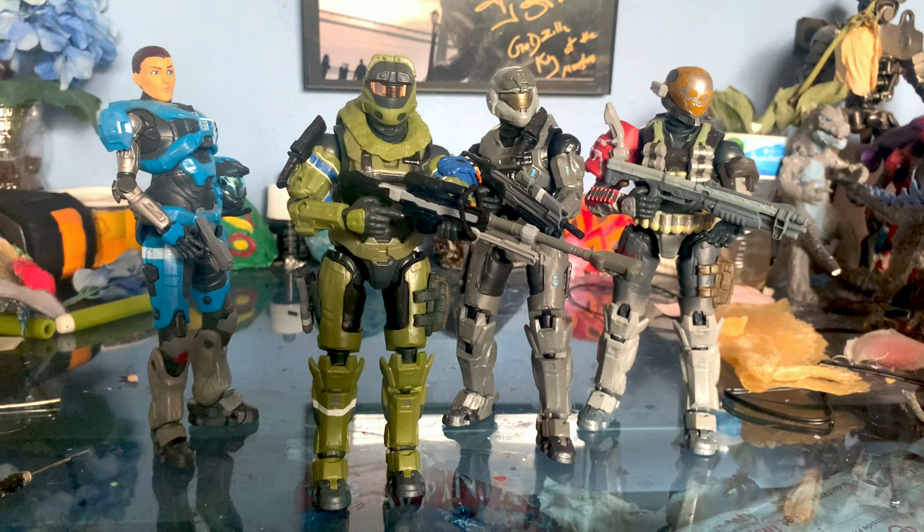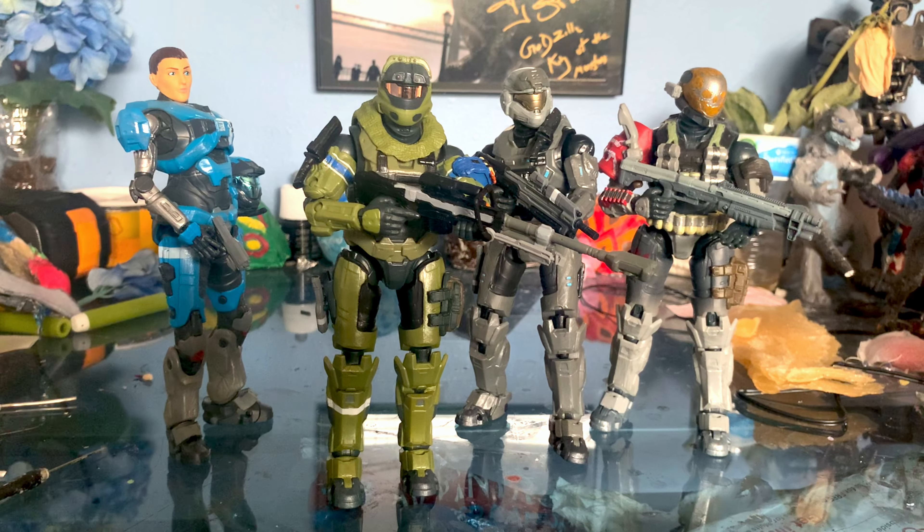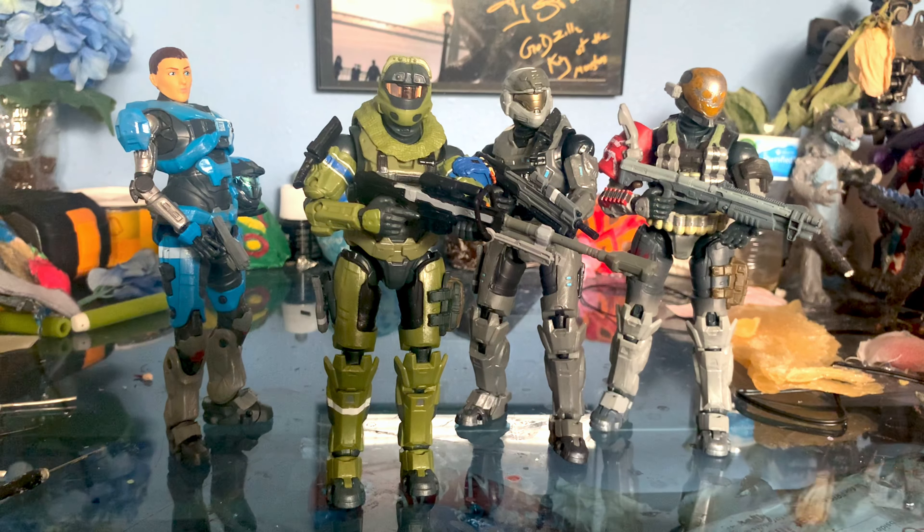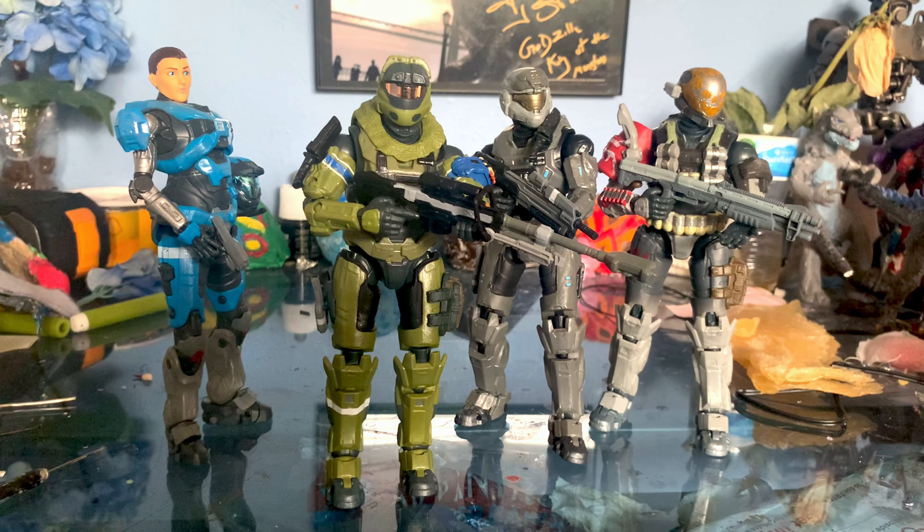Now here we have Noble Team from Halo Reach — at least most of them. We have four out of the six. Very excited to see George and Carter to finish it off. Cat, aside from June, is the only one with Chrome. So it sucks that Noble Six and Emil didn't get the Chrome, although I can kind of understand Emil — I don't know how you'd do something like that with the skull. But at least it's just cool having them all. They're all about the same size and same articulation, maybe Cat less so just because of the arm. Really cool seeing them all together.